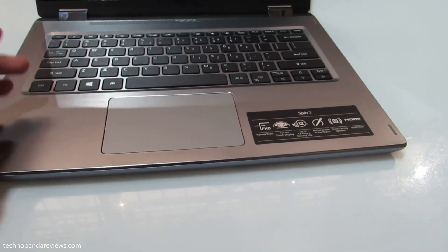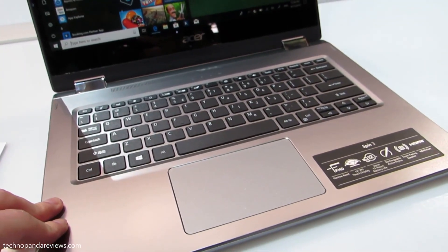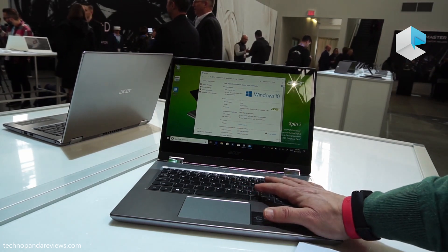Moving on to the keyboard — the Acer Spin 3 has an island-style backlit keyboard with a regular layout and all keys in the right place. The keys feel comfortable when typing, are quite responsive, and have about one millimeter of key travel. They offer an actuation force of about 80 grams, giving a nice tactile feedback. The keyboard deck is made of smoothly textured plastic and feels very comfortable when your palm is resting on it. For a thin and light laptop design, this is an excellent keyboard.